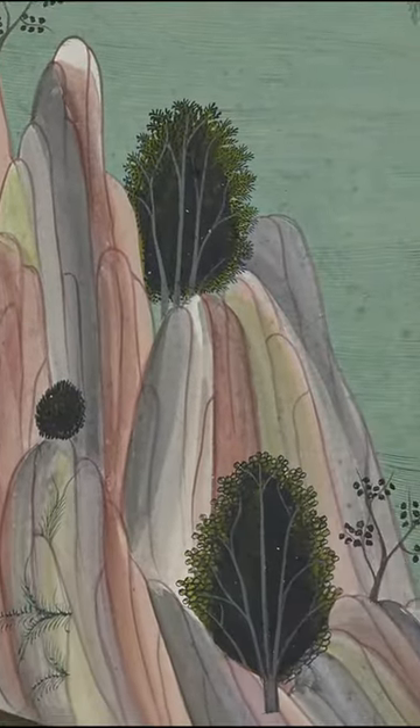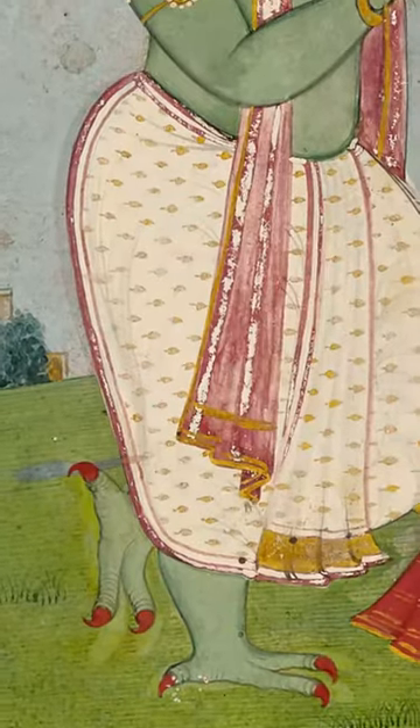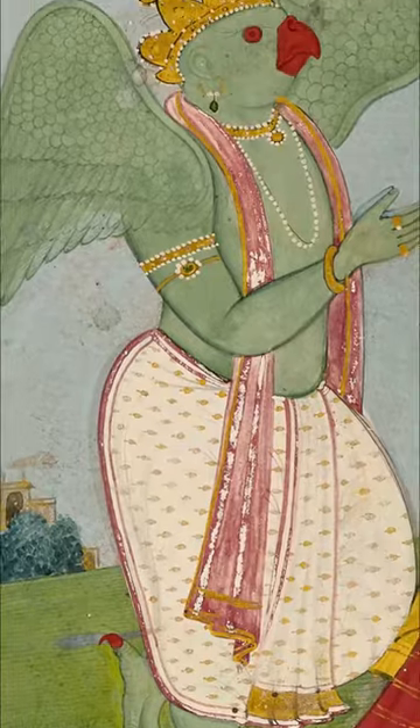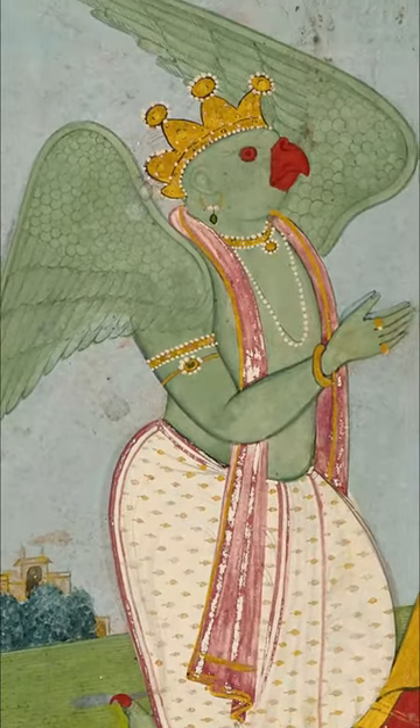Many of the pigments they used will be familiar to modern painters, such as white made from lead, blue from ultramarine or indigo, and red from vermilion.